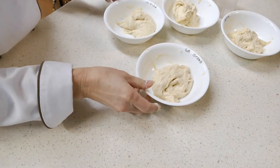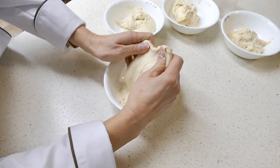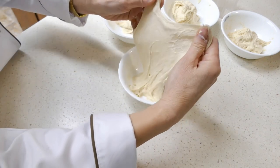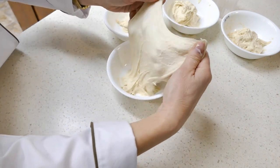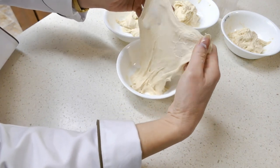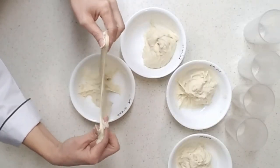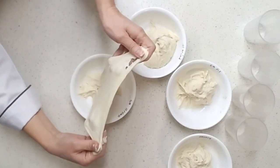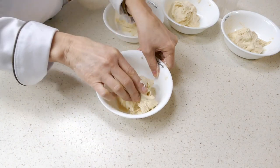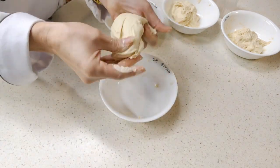Now we'll do the Gold Medal bread flour. This is stronger — it hasn't torn yet. I can pull a nice window pane; it's strong and it'll make some great bread. You can see how nicely stretchy this dough is — that's called extensible. It makes a nice ball.